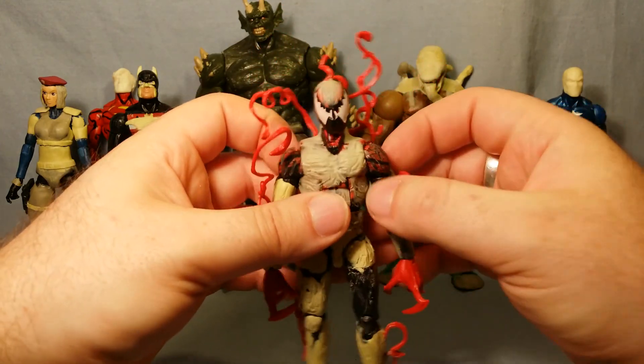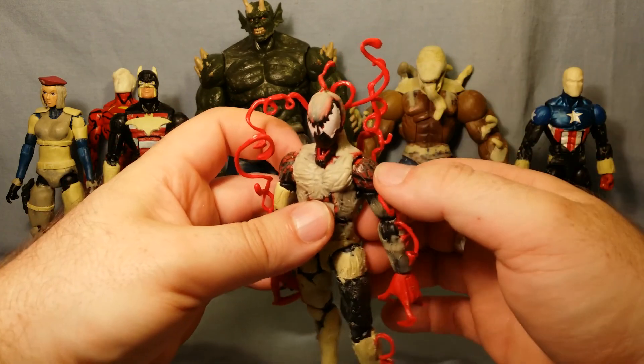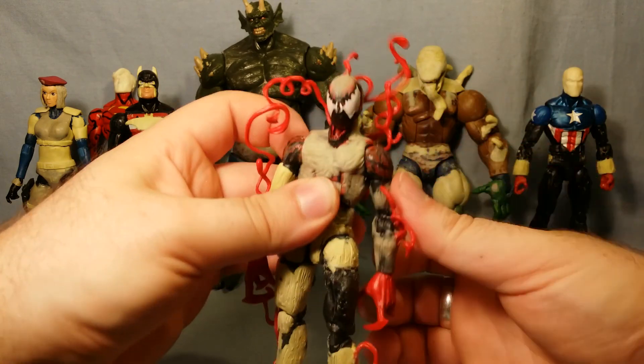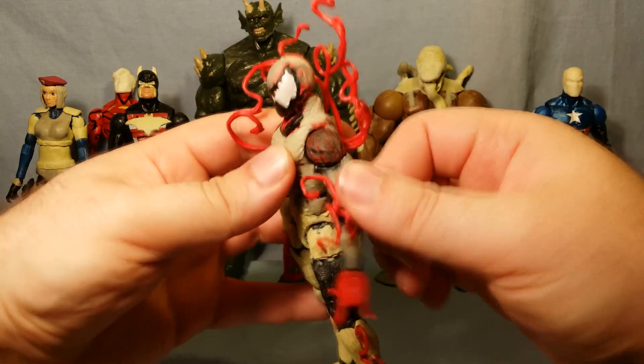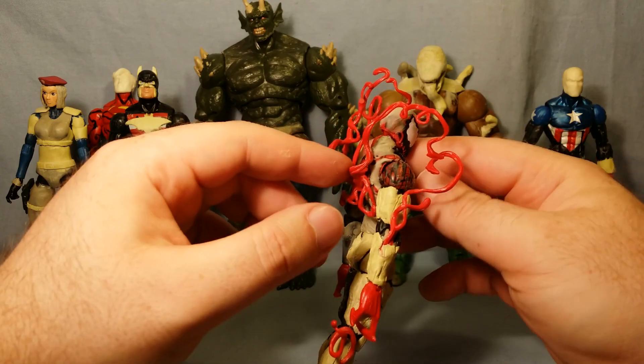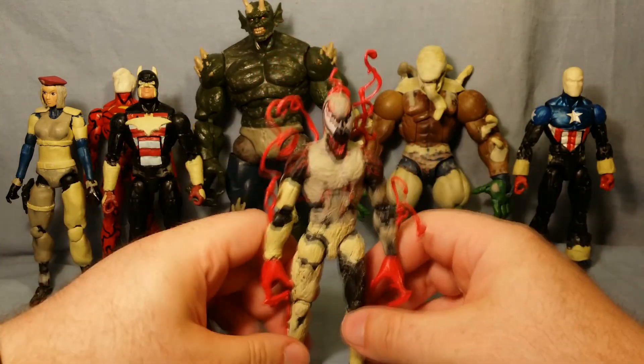I've also dremeled in the lines into his shoulders, because the joint is just too tight and putting epoxy over them would just rub and chip straight off. I fear the paint job itself is going to come off, so I'm probably going to have to sand down the inside of there before I attempt it. We shall see. That is Carnage — he is good to go.